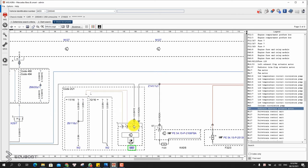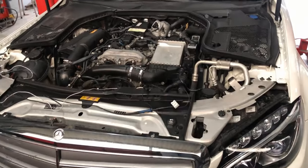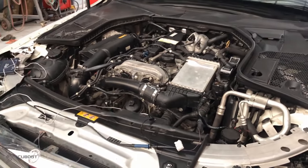The front wheel motor has four wires: two for ground, one for power, and one for LIN signal. The fan and cooling pump, on the other hand, have three wires: one power, one ground, and one for LIN. So now we're going to check these components sequentially.